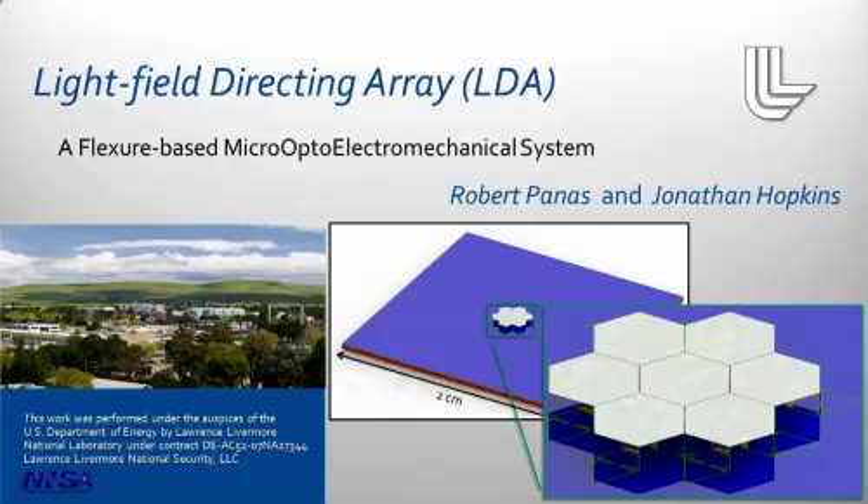This technology grew out of a need to control the light emitted in all directions from a surface — otherwise known as the light field — and do so at high speeds and fine precision. This kind of performance enables advanced applications in both sensing and image projection, such as high-speed focusable LiDAR, new manufacturing capabilities, and 3D image projection. We'll cover these later in the presentation.